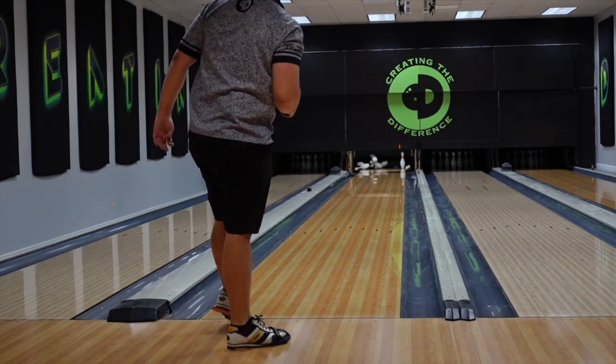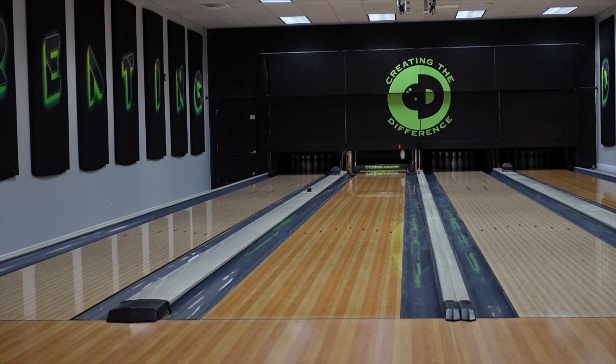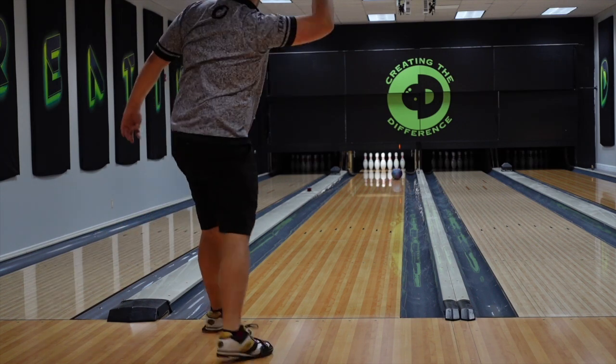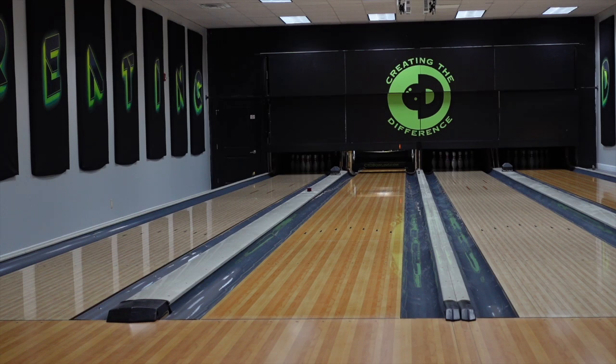I did not throw that very good — oh, that would have been disgusting. I think I probably would have lost my mind there. I mean, I'm pretty hyped about that and didn't even hit it. Anyways, the HK22 is the newest popular coverstock from Brunswick, and every ball I've thrown that has HK22 I've really liked.